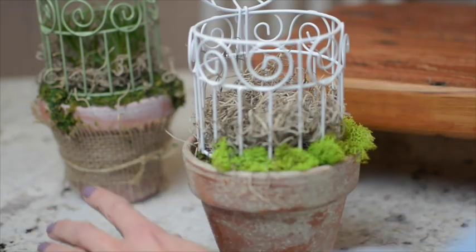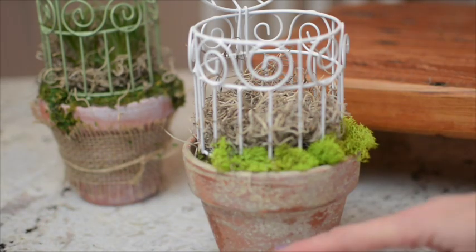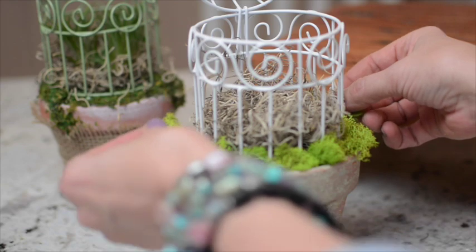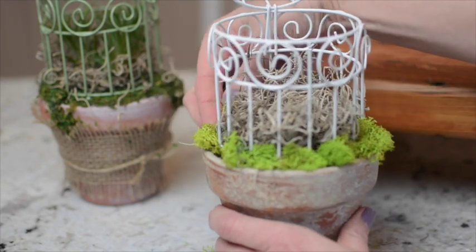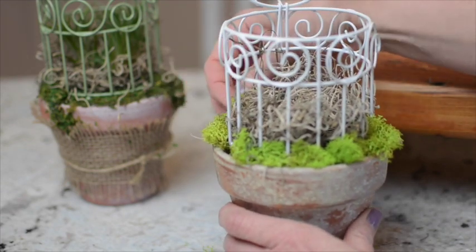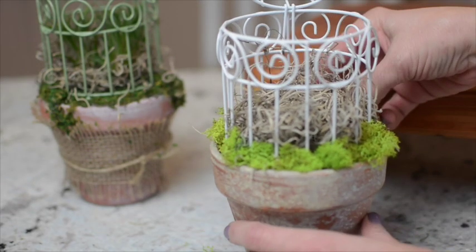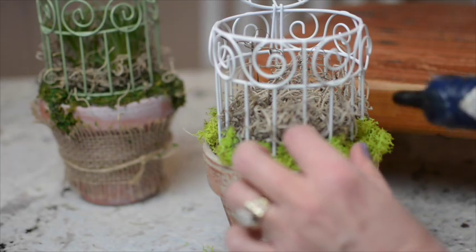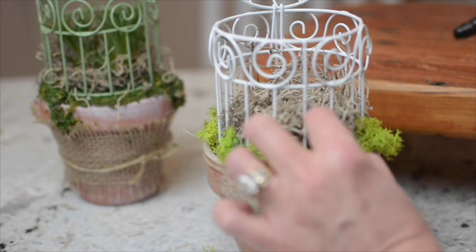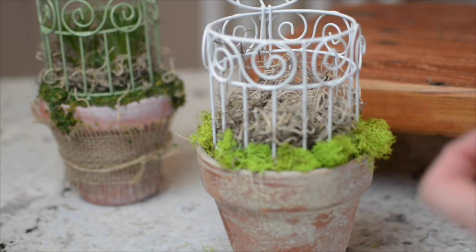I also added a burlap ribbon with Mod Podge on it to the pot in my first one, but I'm not going to do that with this one — just leave a little more terracotta showing. You can really get creative and do your own thing with these, and if you happen to make any of these I would love for you to shoot me an email, send me a picture, and I'll put it on the blog post. My email address is on my blog, All Things Heart and Home. So I will glue this in. I like the way that looks — I'll just glue a little of it around and now I'm going to add my little bird.